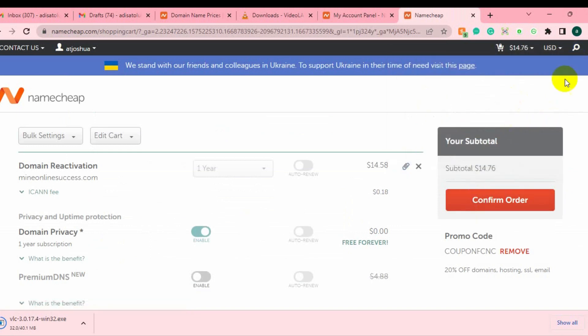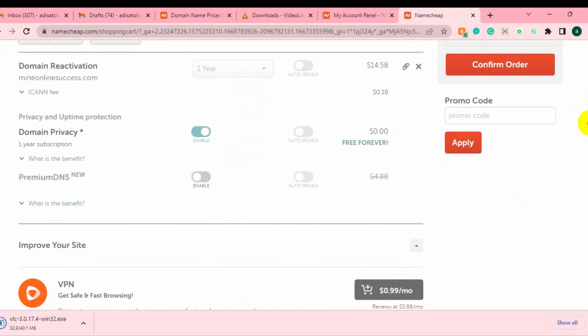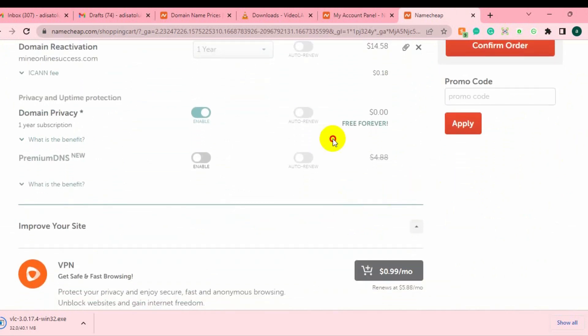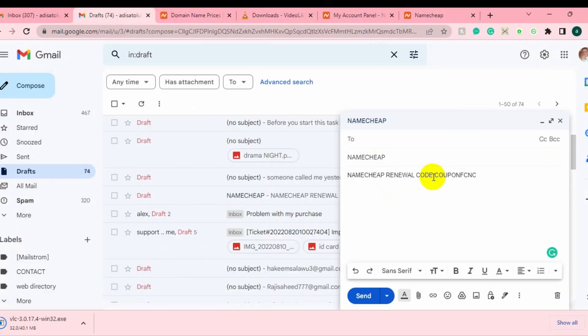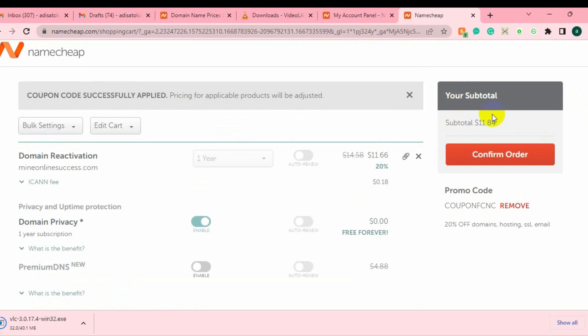The total for one year is around $14, close to $15. What I'm going to do now is copy the coupon code — you can see the coupon code I'm going to show you on the screen: coupon FCNC. Just apply the coupon code. You can see it drops from $14 down to $12 — that's almost 20% off on my domain. If you're using a hosting plan it's going to reduce that as well. The next thing is to click Confirm Order.